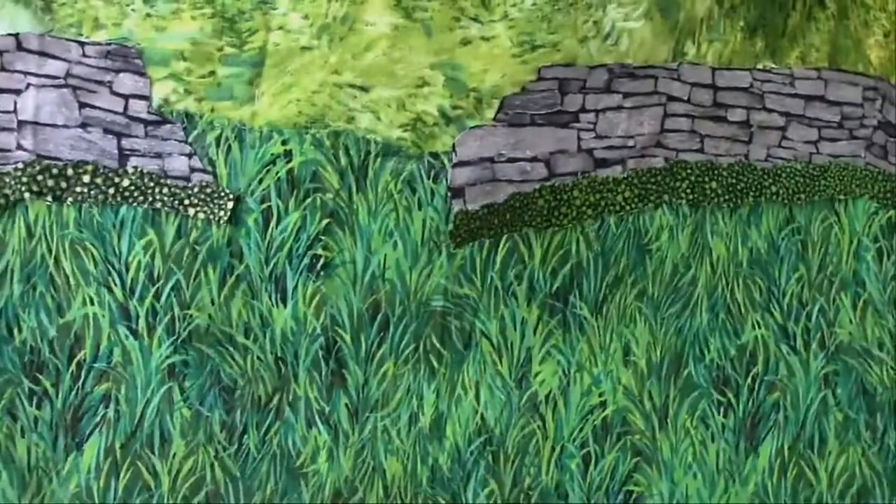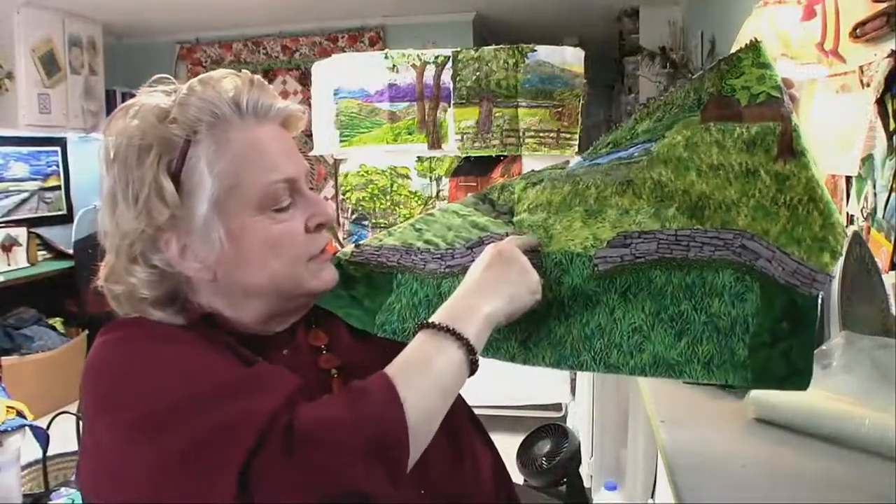I wanted to give the wall an opening and some age. I kind of cut it back as if something had knocked part of it down and it had been ignored for years. I might try to cut some individual stones and lean them on it or lay them in the grass as if they fell and that's where they stayed. I cut the stone differently on both sides so it wouldn't look too matchy-matchy. That's the fun of having a stash — it takes time to develop a stash for landscaping.